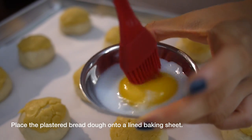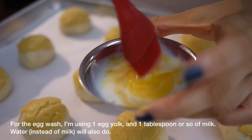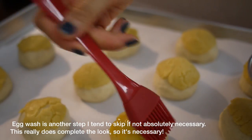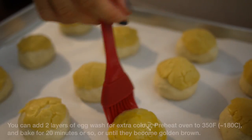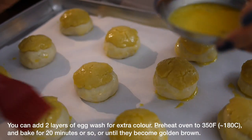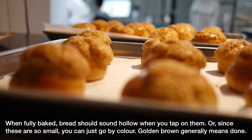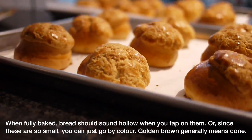For the last steps before baking, place your buns on a lined baking sheet, then finish with egg wash — one egg yolk mixed with about one tablespoon of milk or water. Egg wash is really important to the overall appearance of pineapple buns. I found one layer wasn't quite enough, so I added a second layer before baking. Bake at 350°F (180°C) for 20 minutes. When fully baked, you can tap the bottom and it should sound hollow, or for these mini ones, just go by color — golden brown means they're done.